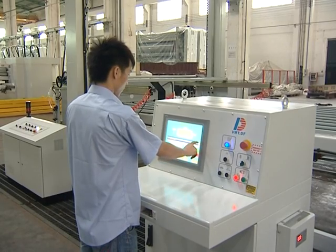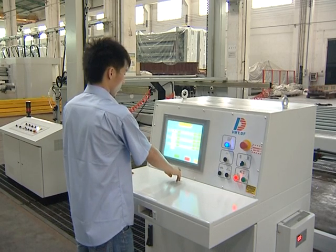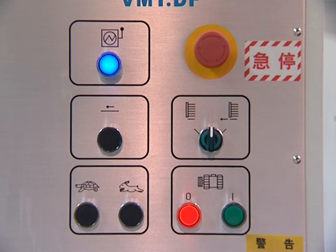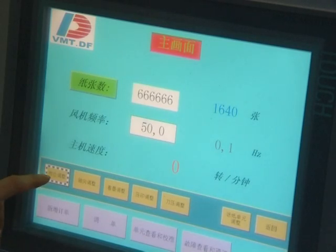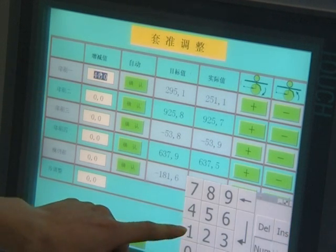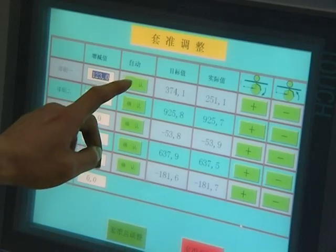Controlled by PLC touchscreen, repeat orders can be stored and recalled for a faster order setup, making it easy to operate. Malfunctions can be diagnosed by remote dial-up, which improves troubleshooting efficiency and reduces maintenance costs.